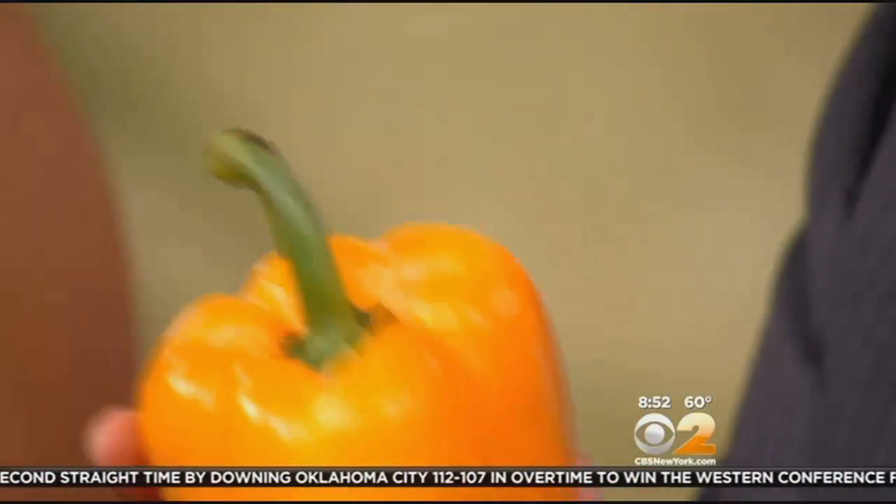The yellow peppers that we're using — yellow peppers don't have as strong a flavor as the red peppers and the green peppers, but they do add a beautiful color and they're kind of mild, so it does well in the recipe.